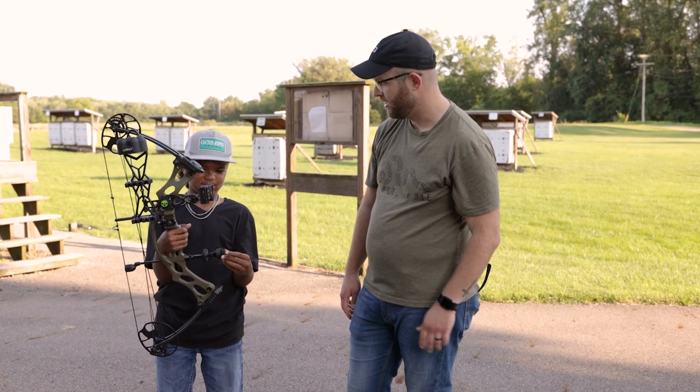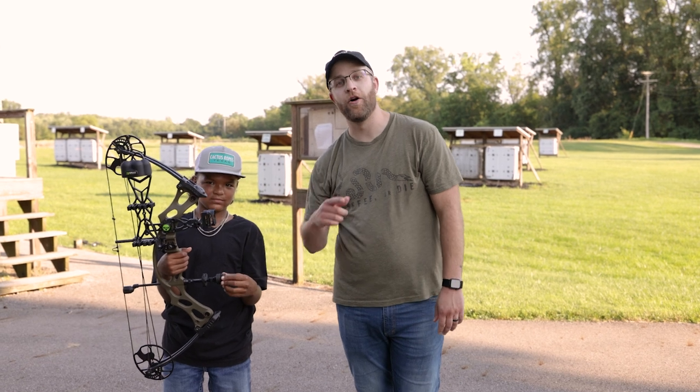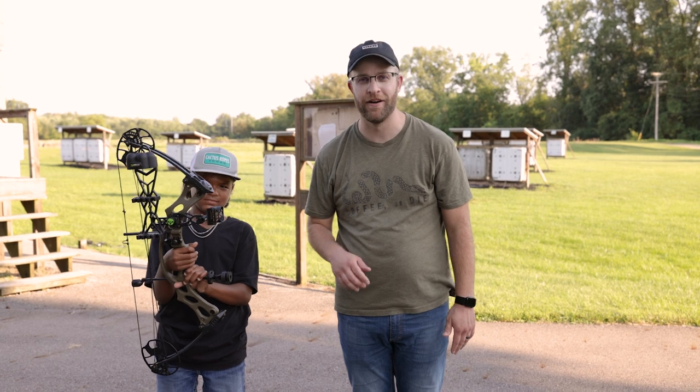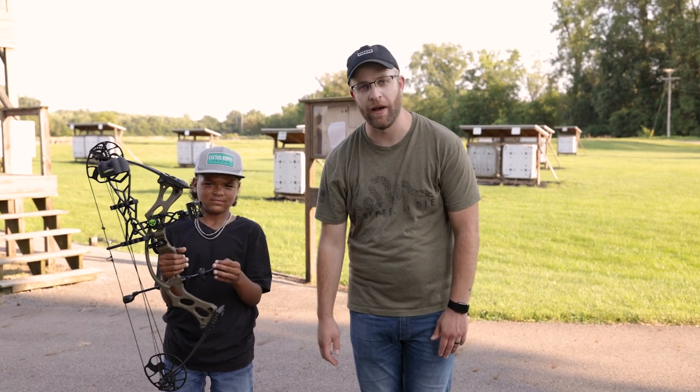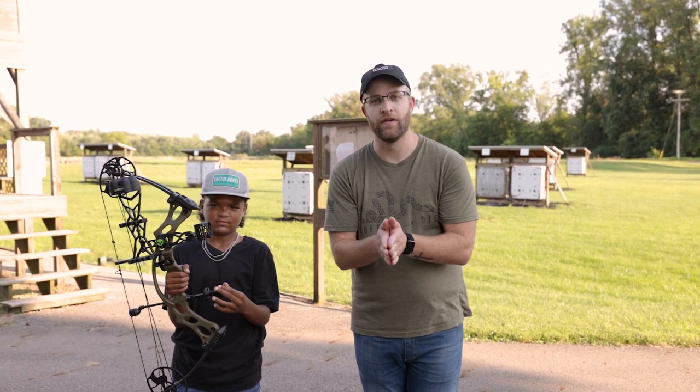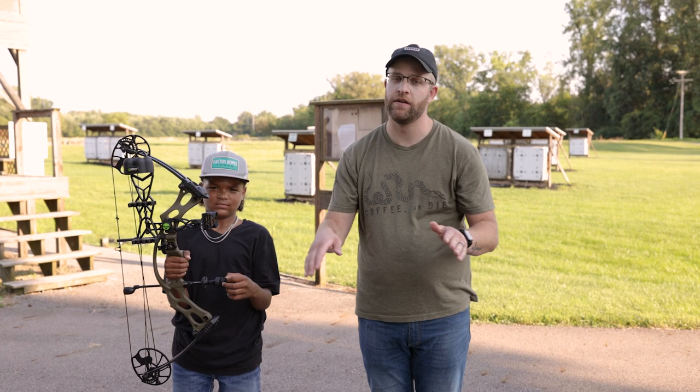This guy was shooting his old bow with no peep sight, and I don't know how he was hitting the targets like he did. But we threw a peep sight on him and worked on the proper way to draw back and hold the grip — we cleaned up a lot of his groups just from simply fixing the grip. So if you're out there with your kids, make sure you're teaching them the fundamentals and they'll continue to shoot archery for a very long time.